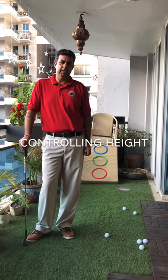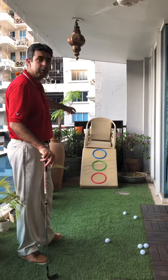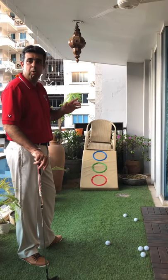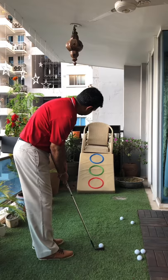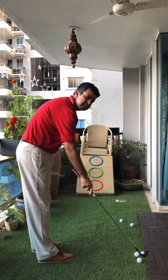Here's a little chipping exercise where we're going to control the height of the shot. I'm on my balcony trying to get three different targets — the red, green, and blue — at different heights. My idea is to pitch the ball inside one of those circles. Let's start with the lowest one, the red one, and I need to make sure I pitch it into that circle.